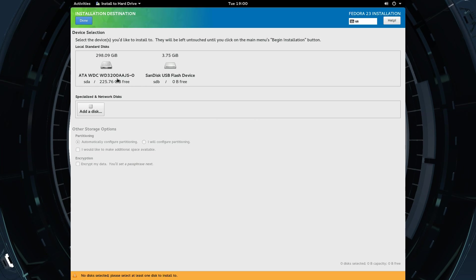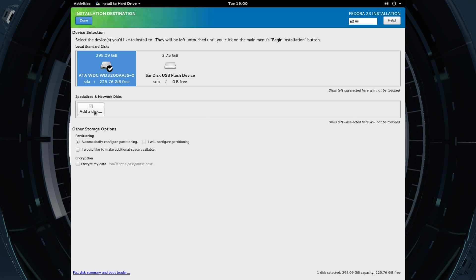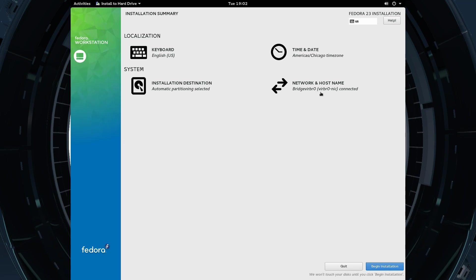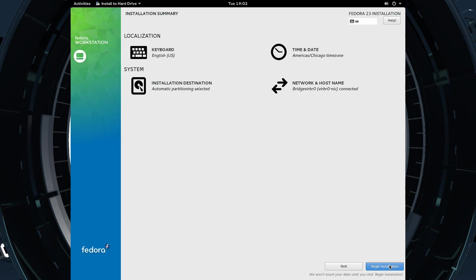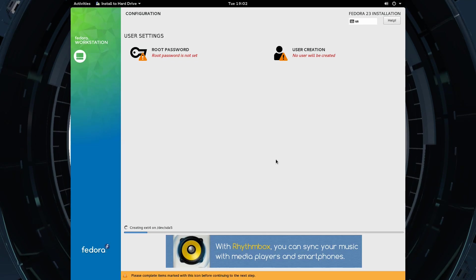Select the disk installation. We're going to choose this device — we can just automatically configure partitions, that's pretty easy. Now that we've chosen the destination for the install, which is the 300 gig SATA drive, next we will begin the installation. Now we sit back and watch — this is as easy as it gets. When I show you the Arch Linux installation, all this is done through a console or terminal with text files, rather than this nice easy guided GUI.